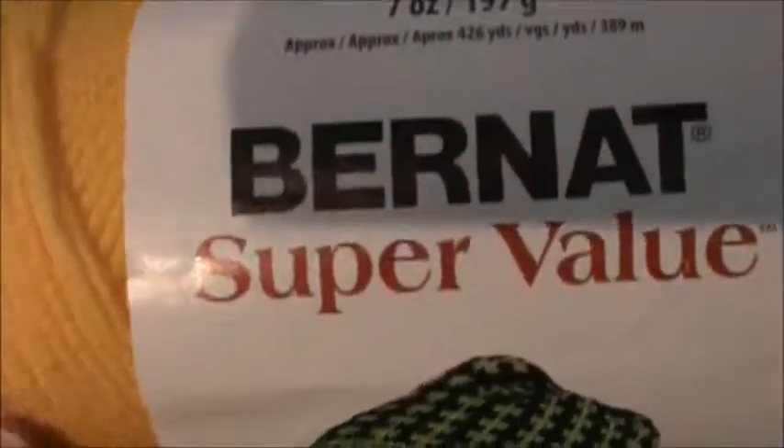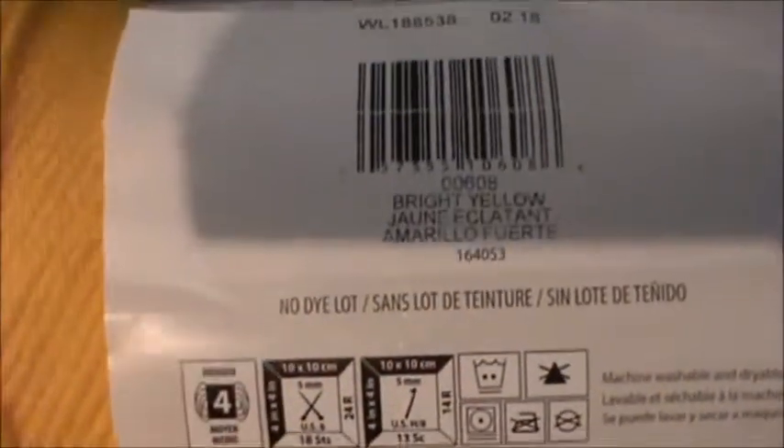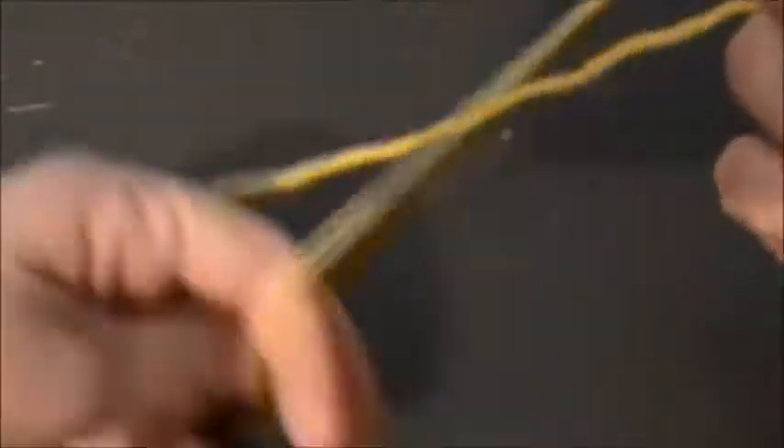For today's square I'm using Bernat Super Value, it is a worsted weight yarn in the color bright yellow, and I will be using a 5.5 millimeter crochet hook.